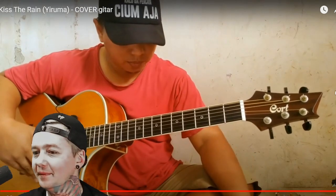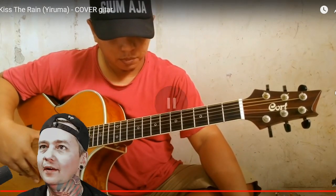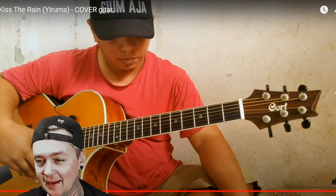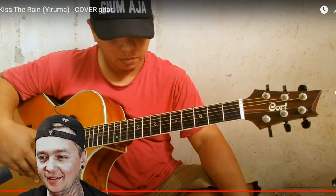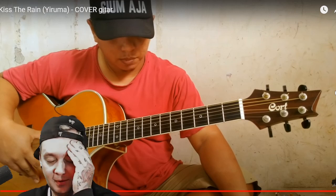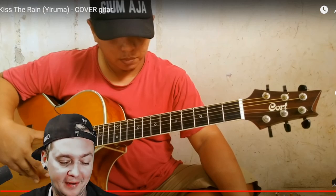Hell yeah. Alipa Ta, Kiss the Rain, Yiruma cover. I'm going to go 10 out of 10 on that one. That was superb. I'm just fascinated by this little gadget that he has on his knee that made it literally sound like a violin just from the reverb and the resonance that it did with the microphone right there. I don't really know what to say. I've never seen anything like that before. That was amazing.